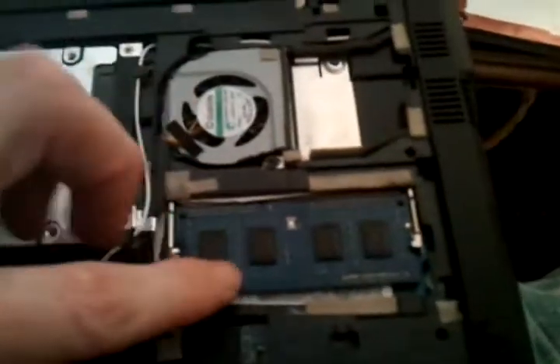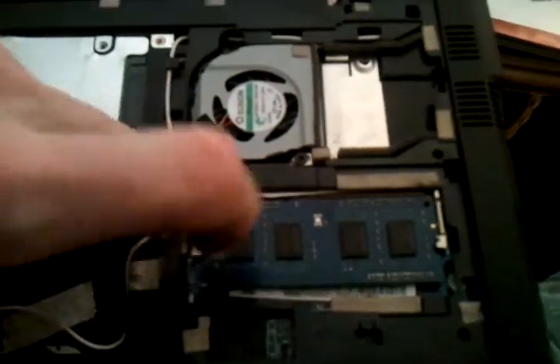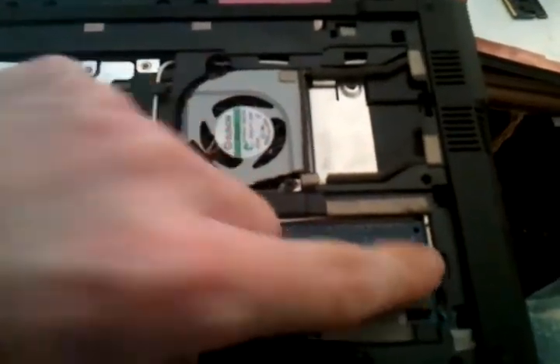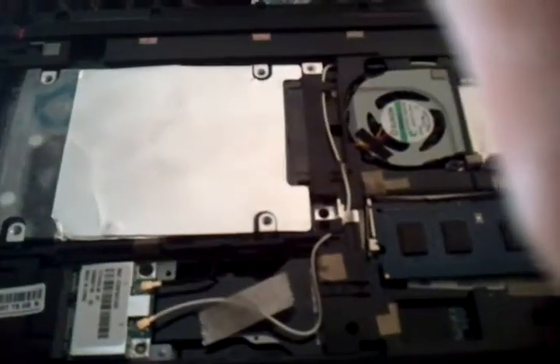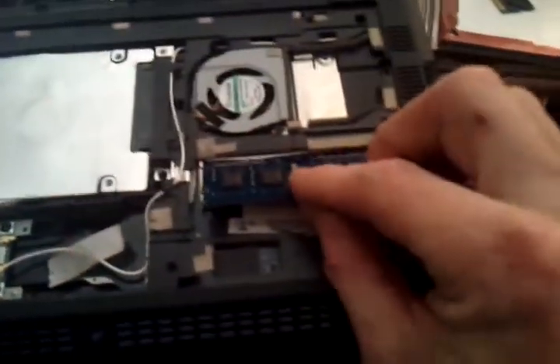Once that's done, you've got the inside of the computer. There's your cooling fan, and just below the cooling fan you'll see your memory — there's my one gigabyte. Grab the two little tabs, one on each side, and pull them out. It'll pop right up, open right towards you. Grab it, pull it out, and set it aside.